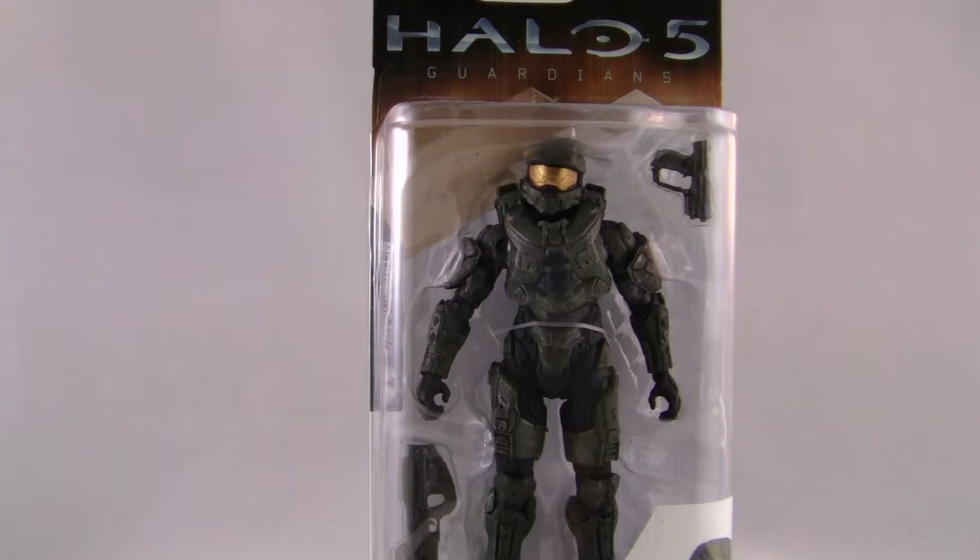What's up fellow collectors! Today I'm talking about the Halo 5 Guardians Master Chief action figure. This figure looks very very cool and I'm happy because it's the Master Chief — he's pretty much my favorite character in Halo. I know it's kind of cliche but I love him, and I finally get the Halo 5 version action figure of him, so I'm excited to review that.